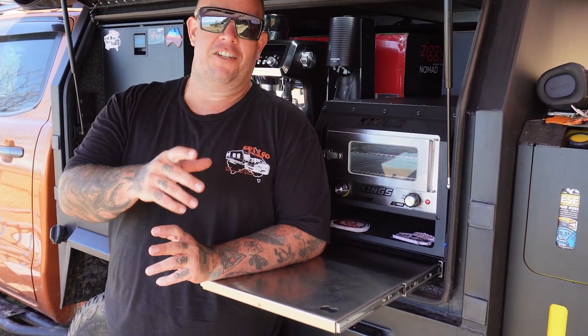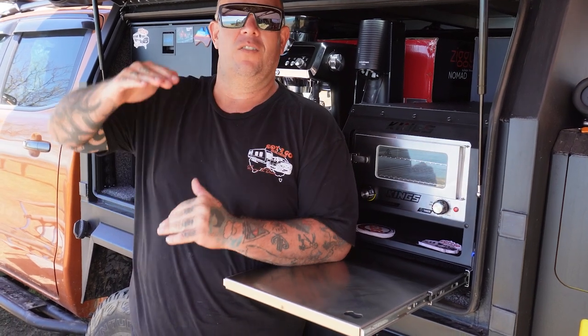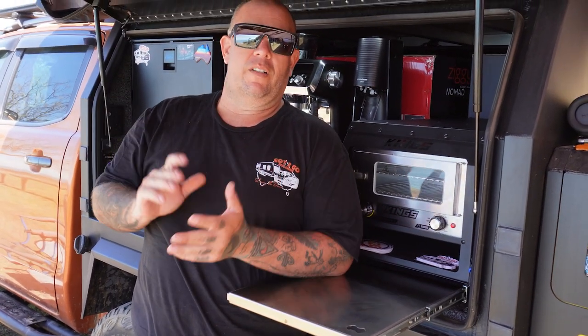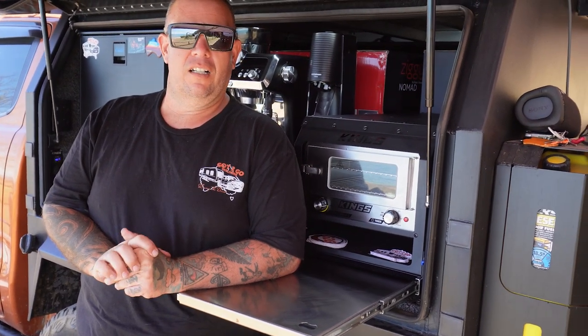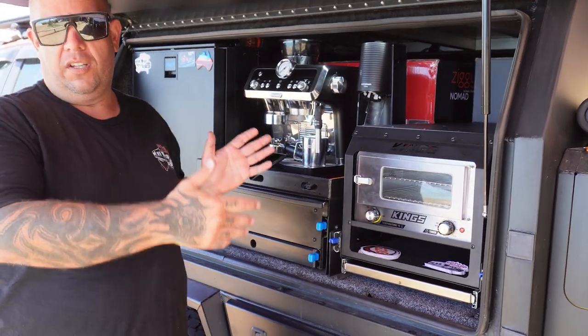The new canopy build's been done and dusted — I custom built all this in about four weeks. Let's have a chat about this Kings pantry slide. Everyone goes for the skinny tall MW-style canopy pantries, and for me that just wasn't going to work. I didn't like the look of it, I didn't like anything about it.